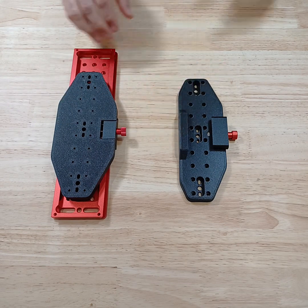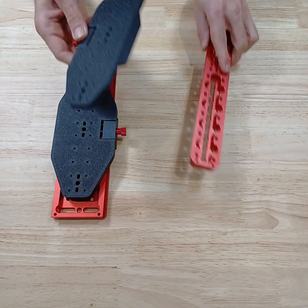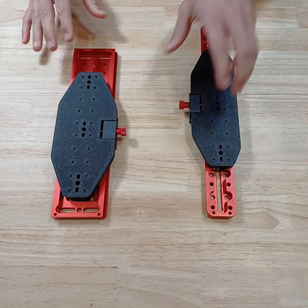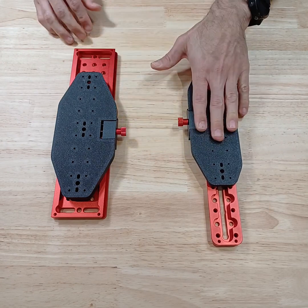This is basically a platform that will clamp on to any telescope dovetail. There are two different versions — obviously a Vixen and a Losmandy type — and it'll just clamp on nice and tight.